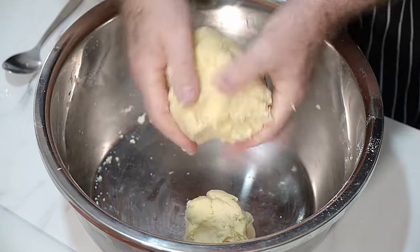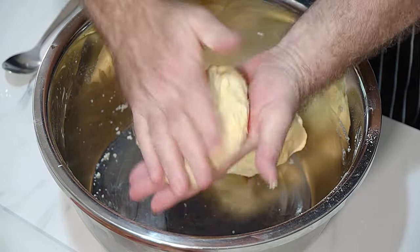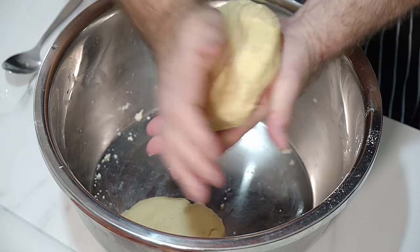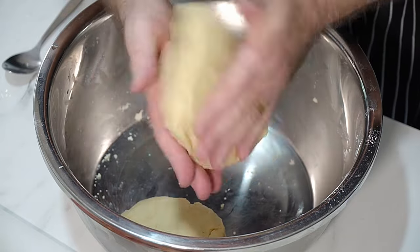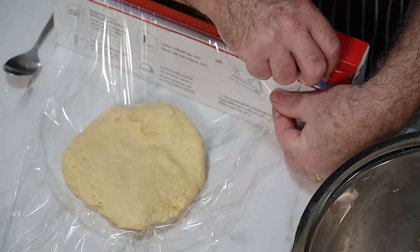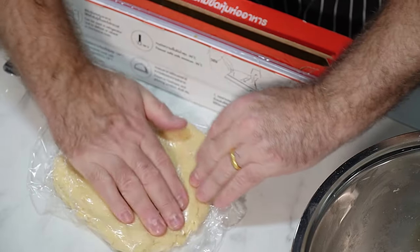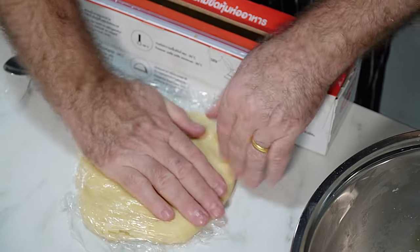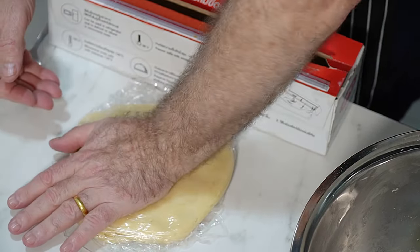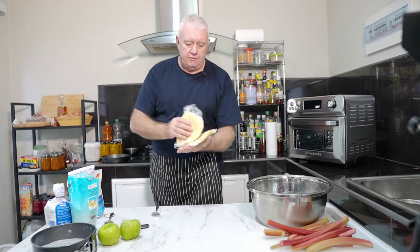I'm going to split this into two balls, put them in cling film, and stick them in the fridge. We're going to use one ball — the other will stay in the fridge for something else, because this is going to be an open pie. Wrap the pastry in cling film and just squash it a little bit — it makes it easier for rolling. It's probably not going to get a full half hour in the fridge because we're going to crack on and make the filling, then put the pie together.